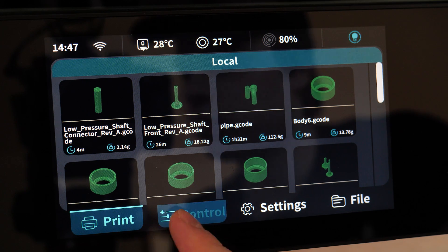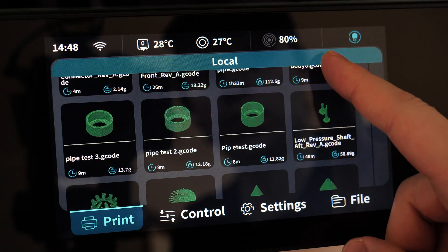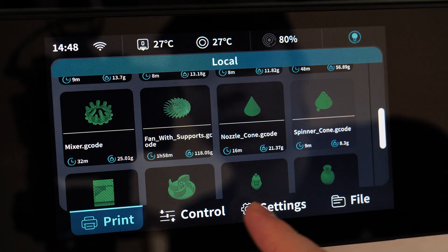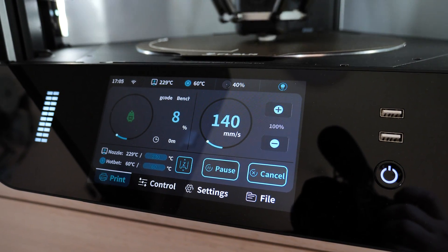First, I want to highlight the screen this printer has — this is something I have never seen on a 3D printer. It's big, really high resolution, and extremely responsive. Navigating around the menu and settings is so straightforward and comfortable. When you start printing, you have options to tweak settings and monitor the print speed live. Really cool.